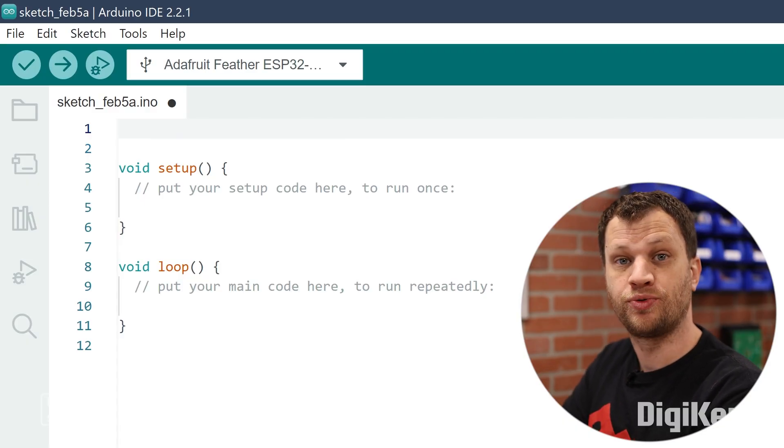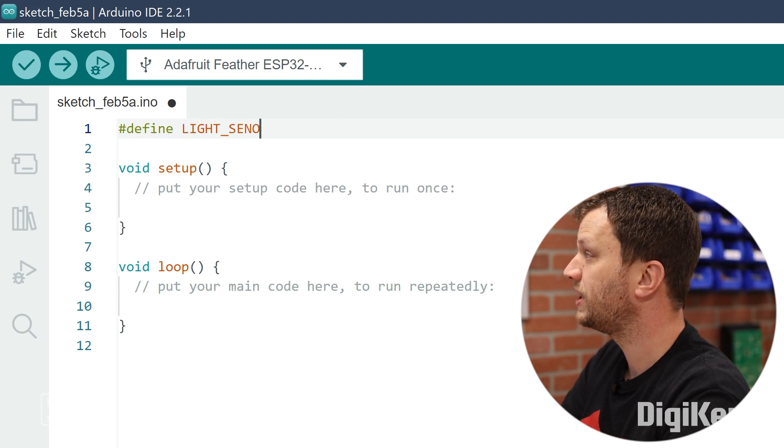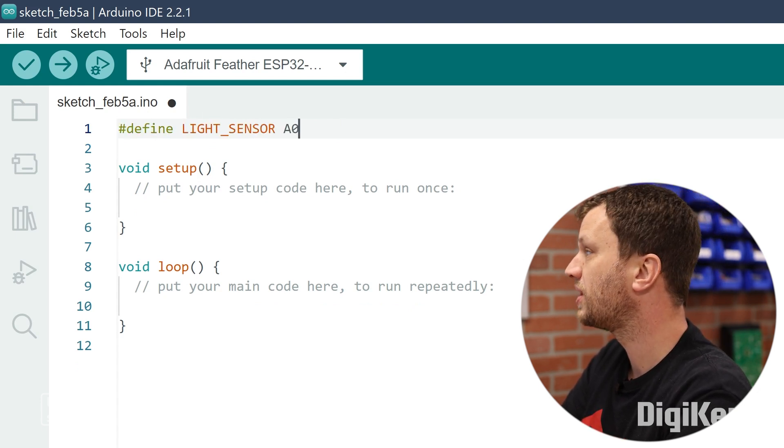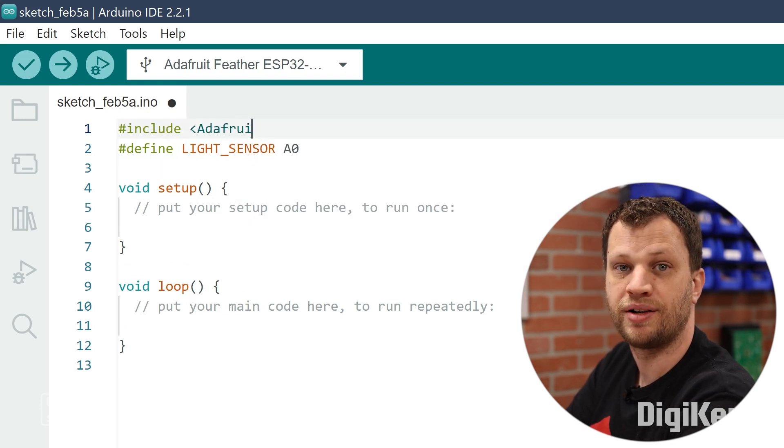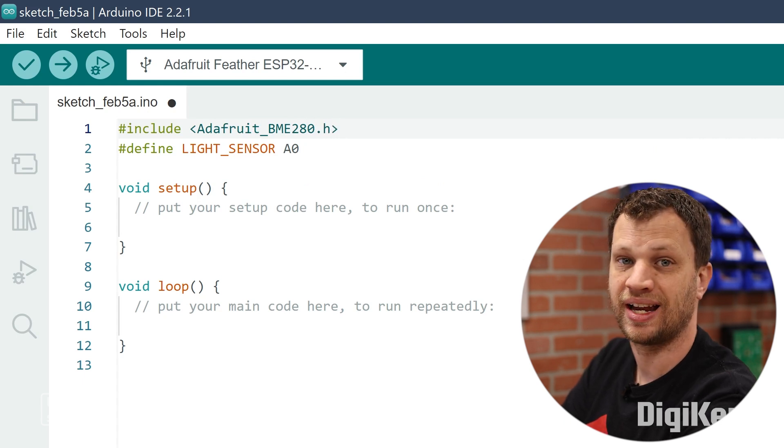Now it's time to write some Arduino code for the microcontroller. I'm going to start by defining the pins I'll use to read the analog voltages coming in from the light sensor. Then I'll import the library for the BME280 and look at an example to learn how to use it and collect data.